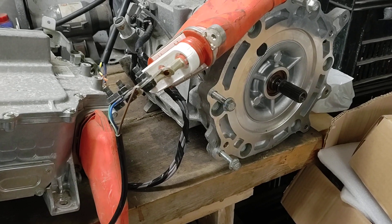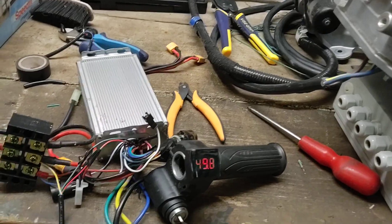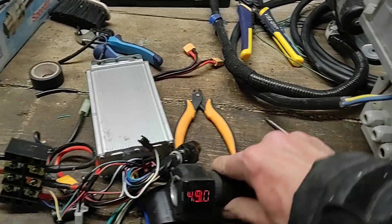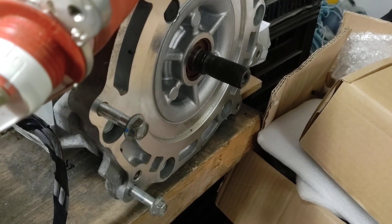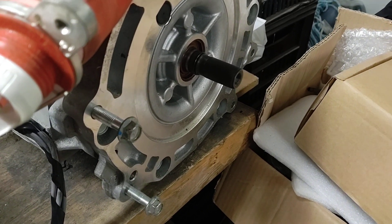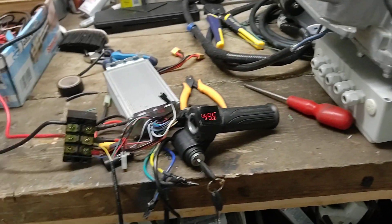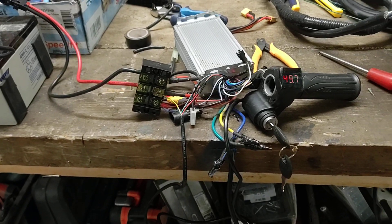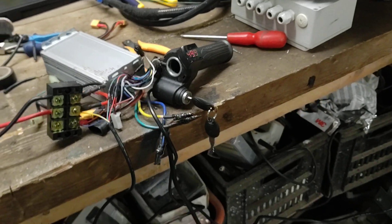So anyway, the motor's working — that's good news. I never doubted that it was a good motor, but it's just good to see it spinning. I don't think it's going to get me very far in the car, but at least it's good to see it turning and proving that the motor works.